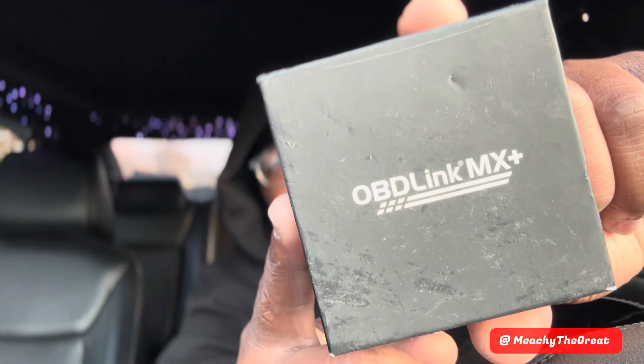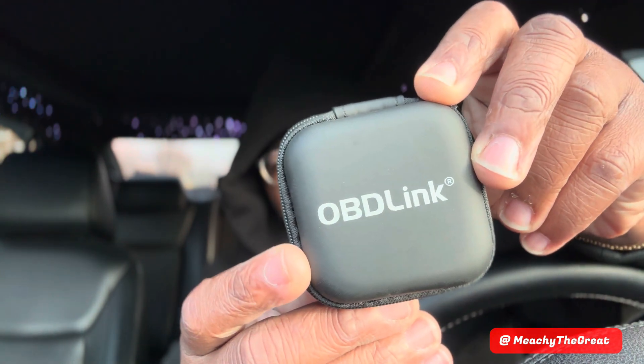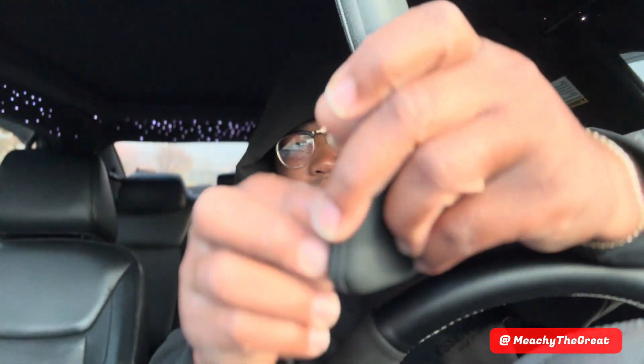As y'all can see, y'all need this — it's an OBD Link MX Plus. They got other versions but when I was looking at videos this was the one I know about. It comes in a nice little pouch — just unzip it. This little guy is gonna be your friend. I'm gonna show you how everything comes with it in a minute.